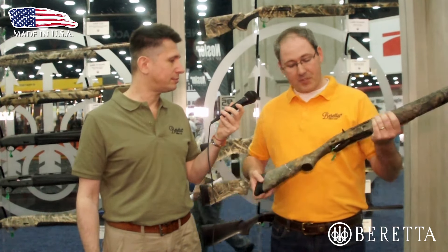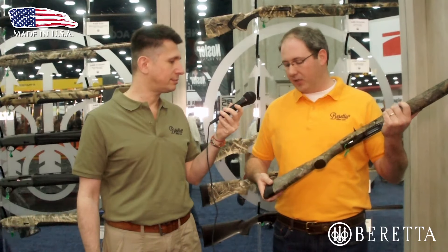It really has a nice adjustable stock. We have a great spacer drop and cast system to where you can really fit the stock to your frame size and your shooting style. We also have adjustable length of pull spacers. It's a really great gun for a variety of different shooters, sizes, and ages.